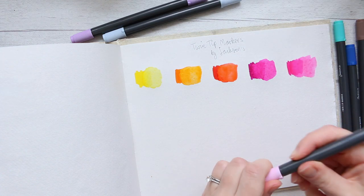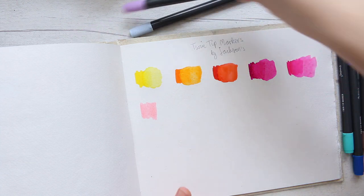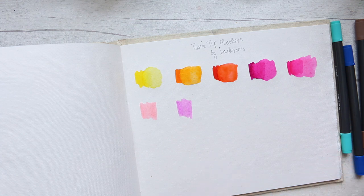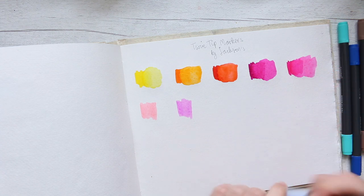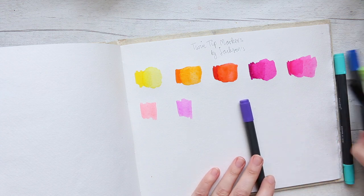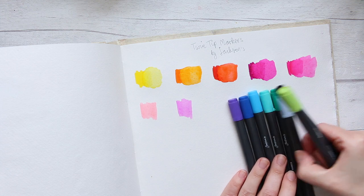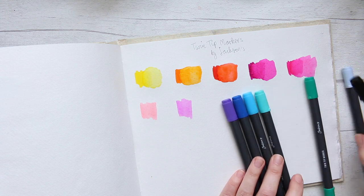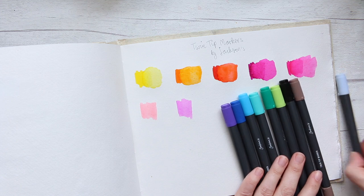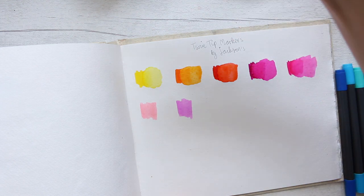This is a pastel pink. What I like about this set is it's got lovely pastels and also very bright colors. Quite often you need to buy a separate pastel set or a bright set — the fact that you have both possibilities here is really good. I think this might be a gray actually, so I'll put it at the end. I'm going to reorganize these colors — put the purple near the blue, something like that.